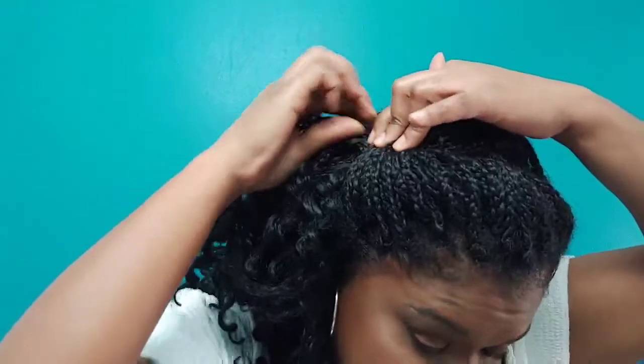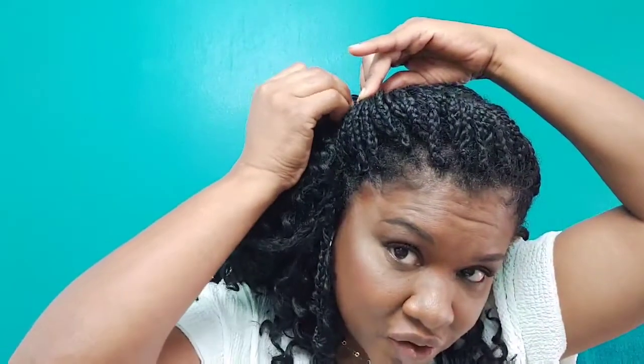I'm just taking the first couple of rows in the front and going ahead and kind of rolling and tucking all the way across. Now that we have this portion of hair that is loose and needs to be secured, I'm going to use my one bobby pin to secure all of the hair to the side.